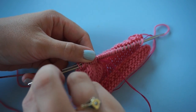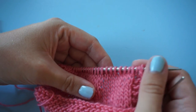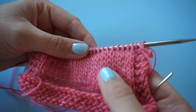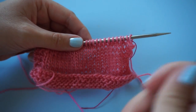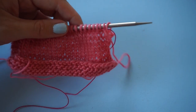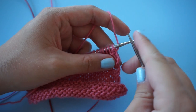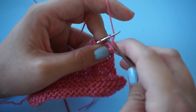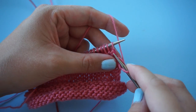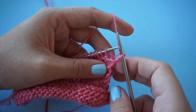I've threaded the yarn through the stitches. Now I'm going to pull the needle out and just continue knitting. Just make sure you don't knit that yarn into any new stitches — be sure not to pick it up with your needle.